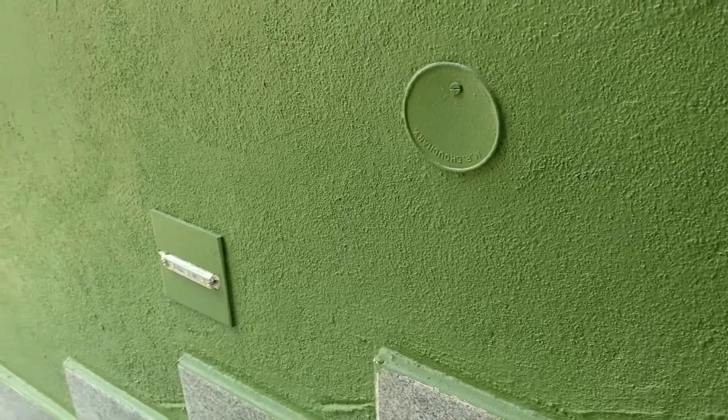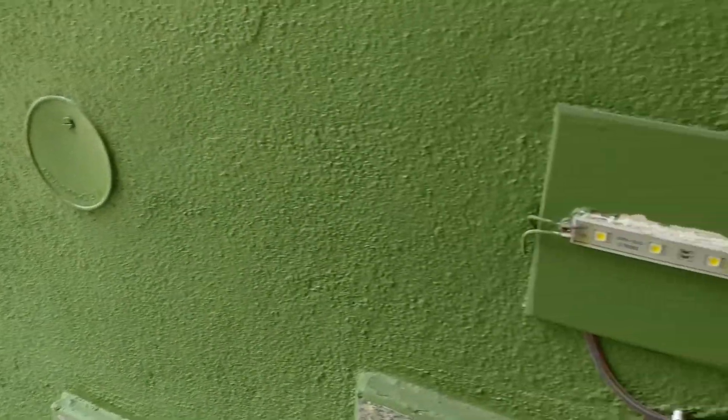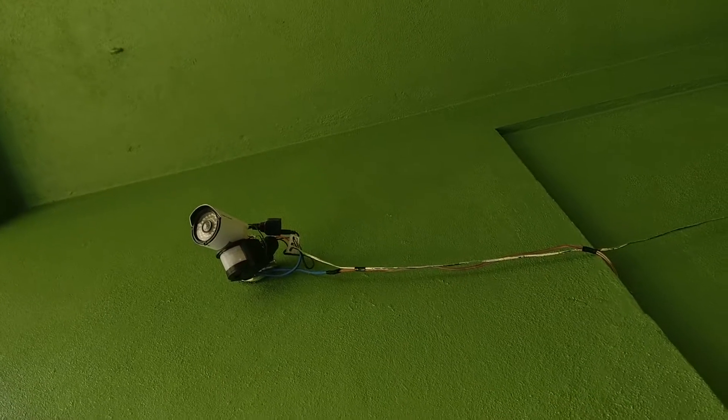One thing I was worried about was the range of the PIR sensor. This was nearly 10 feet high and I had a staircase that runs another 10 feet below, so I wasn't sure whether it was going to work. But I had hooked the whole system up, so let's have a look. Everything is connected now — I can just go ahead and power it up.